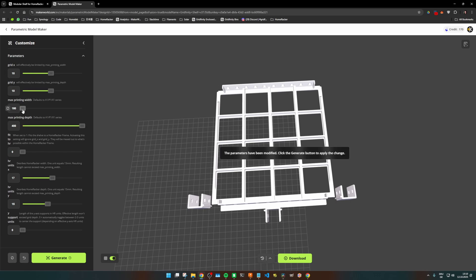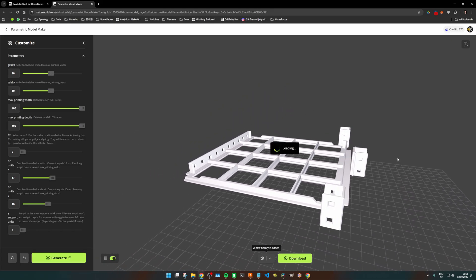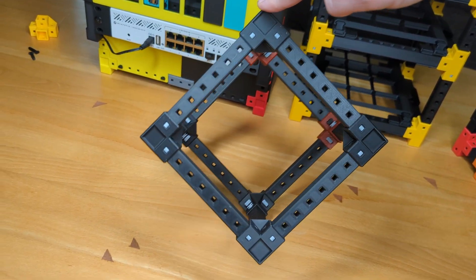If I switch the profile down to 180mm for an A1 Mini, for example, and click Generate, the shelf automatically shrinks to a printable size. You can go up to 400mm in side length here. If you think that's not enough for your specific printer, let me know and I'll adapt the customizer. Since I only want to print a small showcase for this video, and I also have this useless cube lying around from my last video, why not let Homewrecker units lead the way.